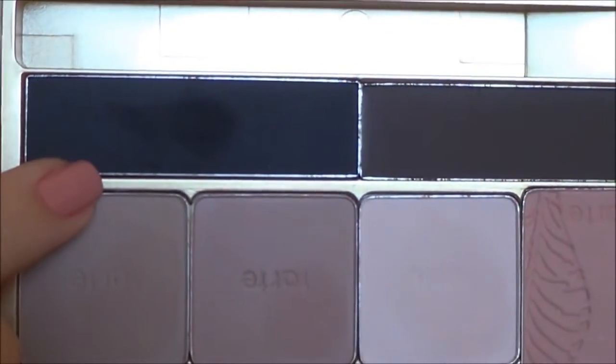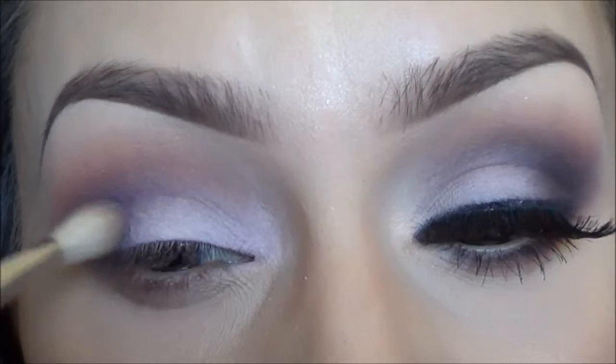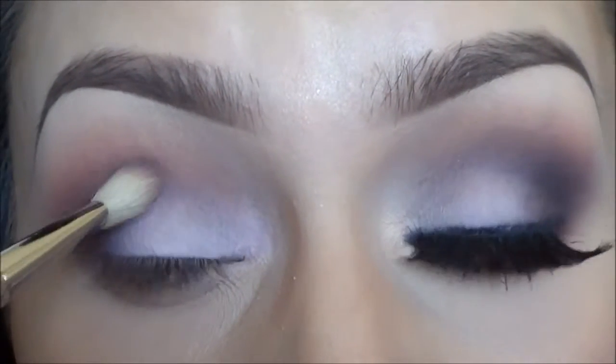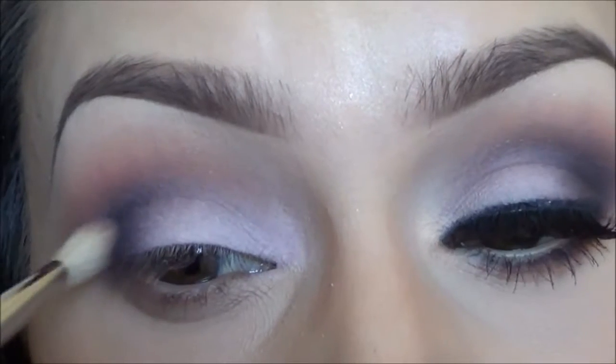There's a really dark matte black eyeshadow in this palette and I'm going to take that and apply it with the same E25 blending brush to the corner of my eye just to give it a little bit of depth.